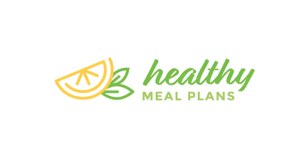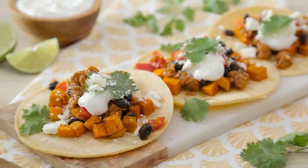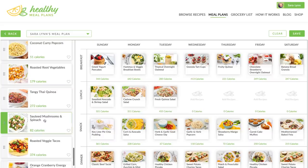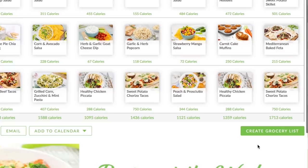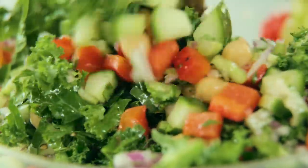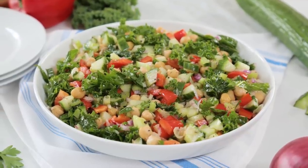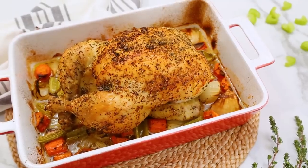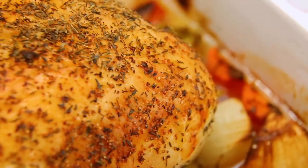All three of these tasty recipes are being featured on HealthyMealPlans.com. It's our amazing meal planning site that we built and it is so super convenient. It allows you to plan out your meals for the week, create a shopping list, and take it straight to the grocery store. If you haven't checked it out already, I really hope you will. It is guaranteed to make your life in the kitchen easier, which is what we're all about here. And without further ado, let's get to roasting some chickens.